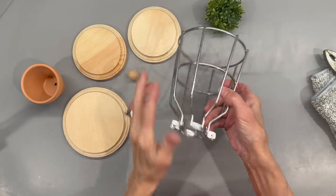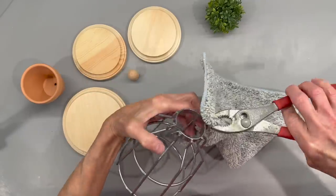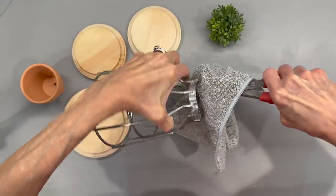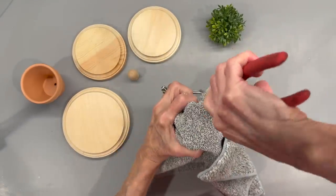For this first one, I have these light fixture covers. You can get these at just about any Lowe's, Home Depot, or even Michaels carries them. I'm just going to bend the tabs in so that I can stick this down into a flower pot. I'm trying to make it completely round without bending up the metal too bad, so I'm using a towel over the top of it to protect it as I'm bending it.